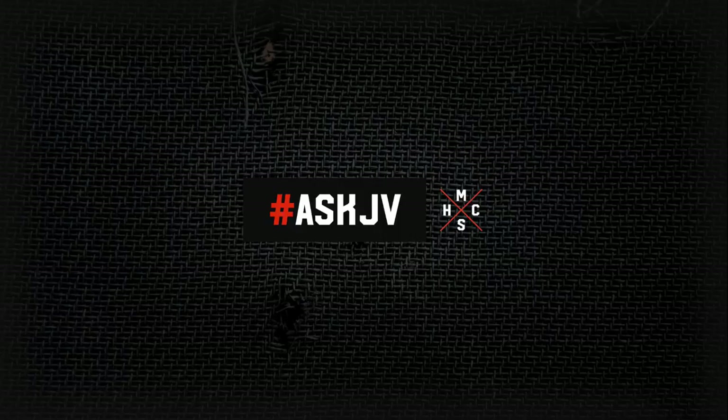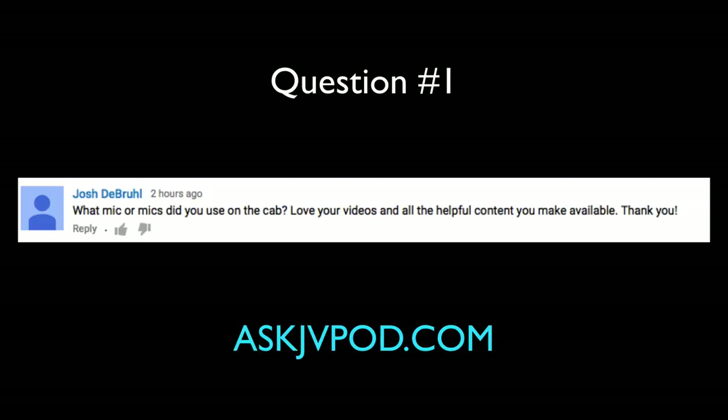Our first question comes from Josh: What mic or mics do you use on the guitar cabinet? In that video, and really pretty much all of the guitar recordings I've done on so many albums, it's just an SM57 on the cab. I like to place it right where the dust cap and the cone meet — I'll start with the mic placement right up on the grill.